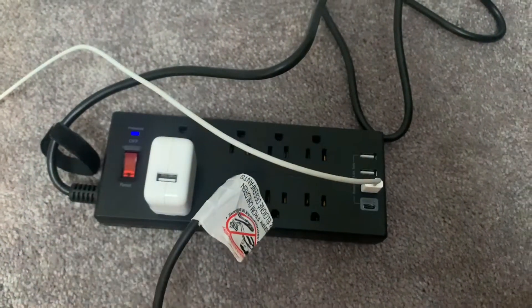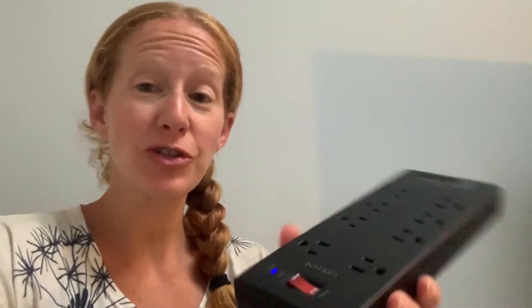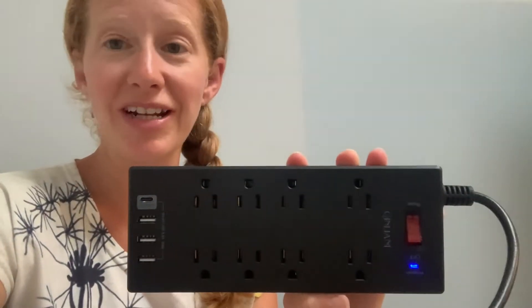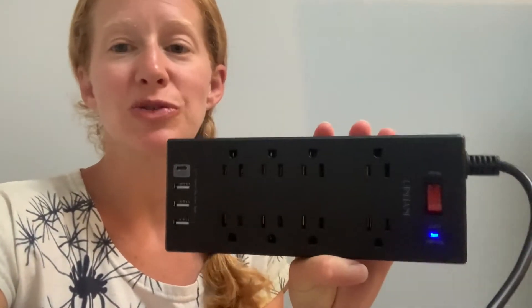It gives you so many different ports, helps you organize your desk, charge everything you need, and has a nice compact design that won't take up too much space. I hope you found this helpful and give this a try — thanks!